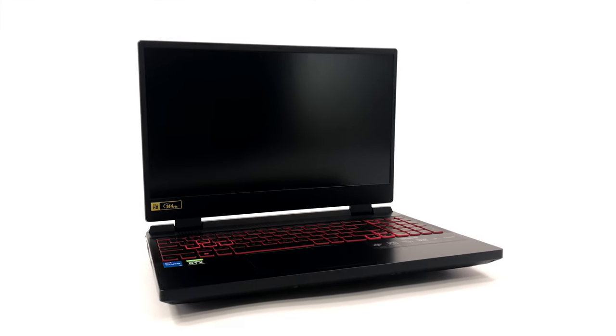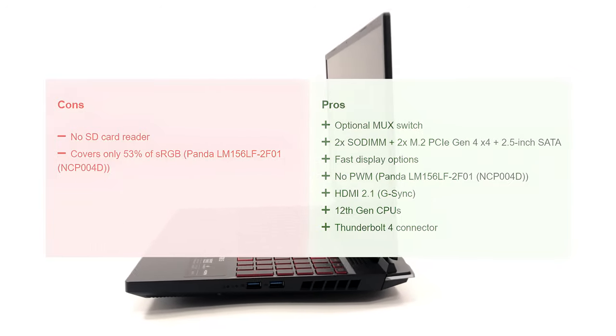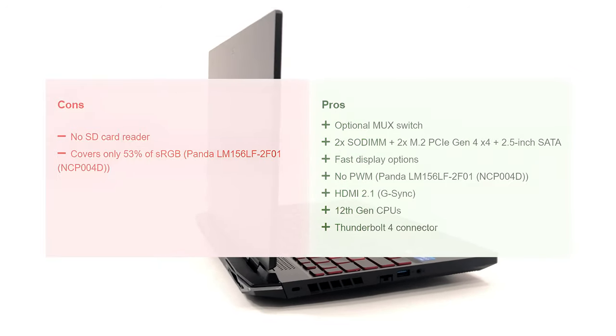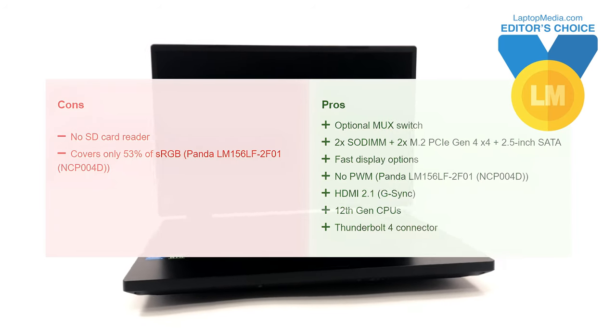It is clear that Acer has made huge progress with the new Nitro 5. Its cooling is significantly improved and the performance, even out of the low-tier models, is simply outstanding. This is why we are rewarding this model with our Editor's Choice medal. If you are looking for a gaming machine but want to remain on a budget, you have to consider the Nitro 5 — it has everything you need for playing games at high FPS. For more tests and details, check out our in-depth review linked in the video description below.